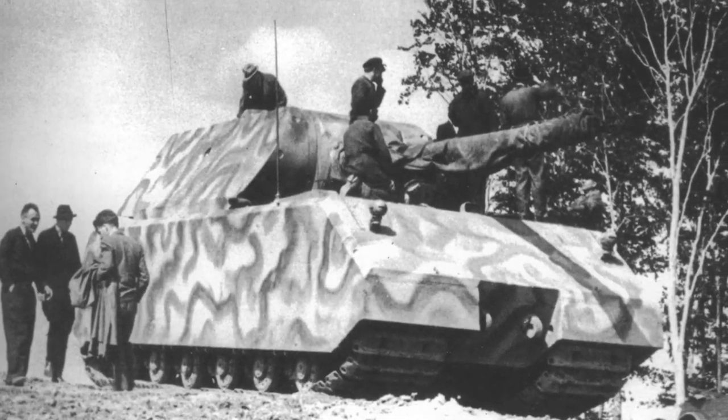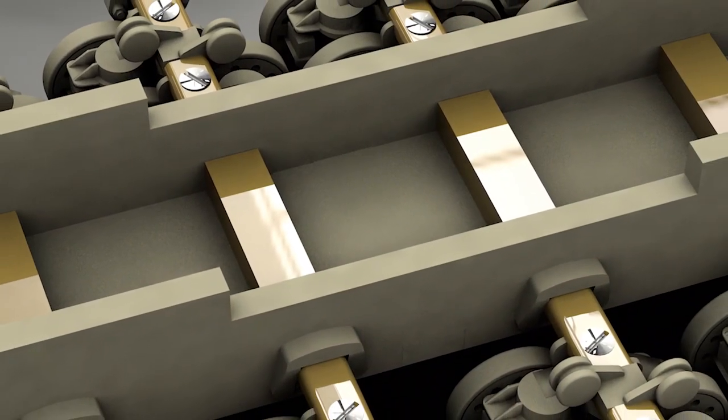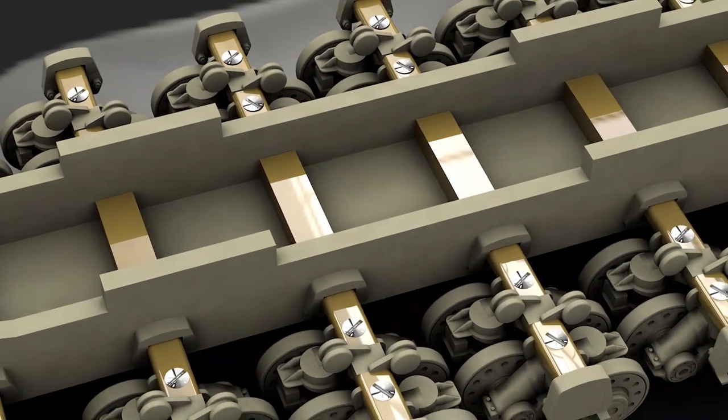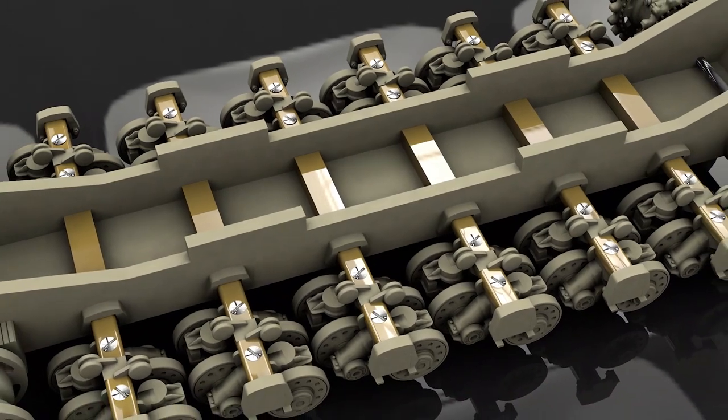Now it's time to tackle everyone's least favorite stage of model tank building — the lower hull with its associated running gear. This is going to be the most complicated stage of the build as it involves a wide range of materials and techniques to recreate the mouse accurately.